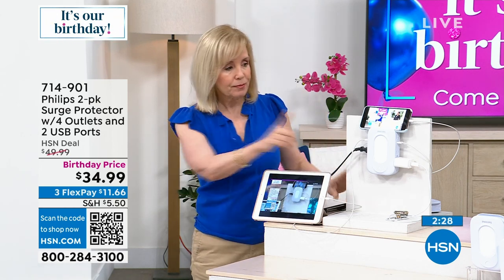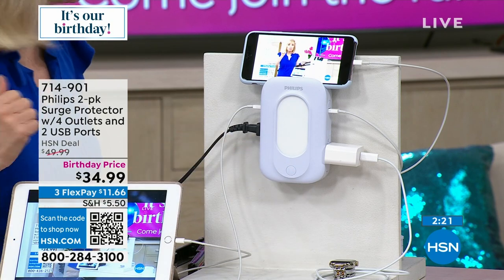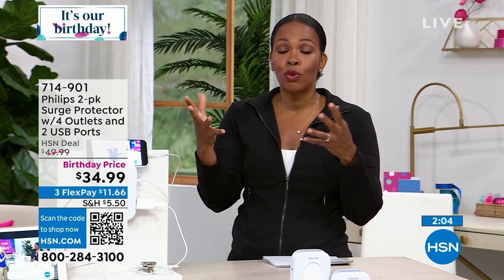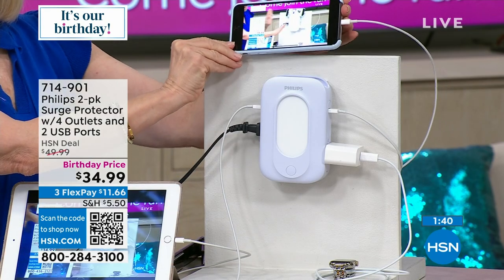The nightlight is automatic — you don't have to do anything. It will automatically come on at dusk and dawn, or you can turn it off. This is from Philips, a brand we all know and trust that's been part of our lives. We never know when a surge is going to happen. Maybe you've been away on a trip and things just weren't working right when you got home — it was very likely a surge. Let's not let that happen again, especially when there's an easy way to guard against it, and this is it.